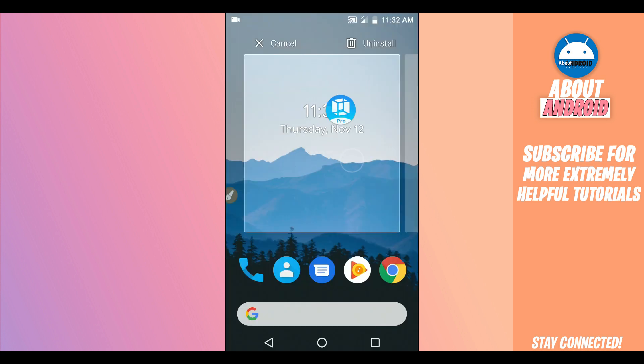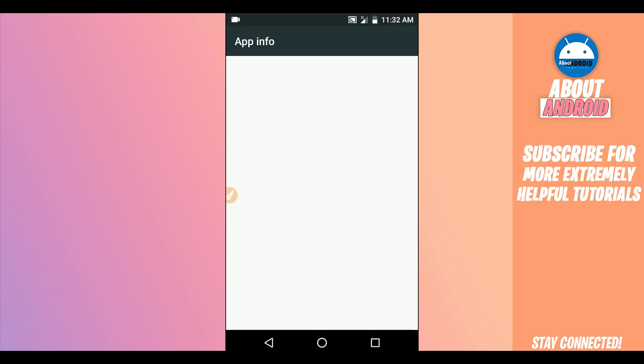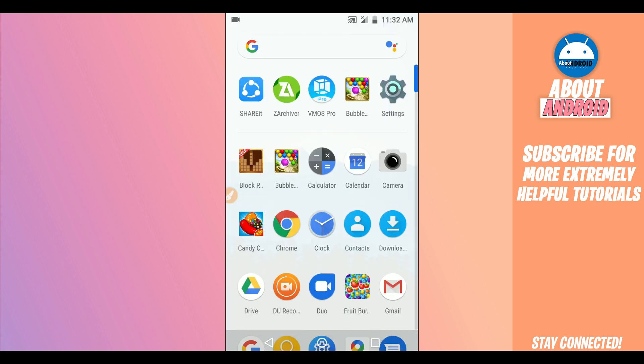Now, download VMOS Pro — the link will be available in the description of this video. I'm going to be using version 1.0.0. The link will be available in the description. Download and install it on your Android device. You don't need to worry about it — it doesn't have a virus, it's 100% safe.